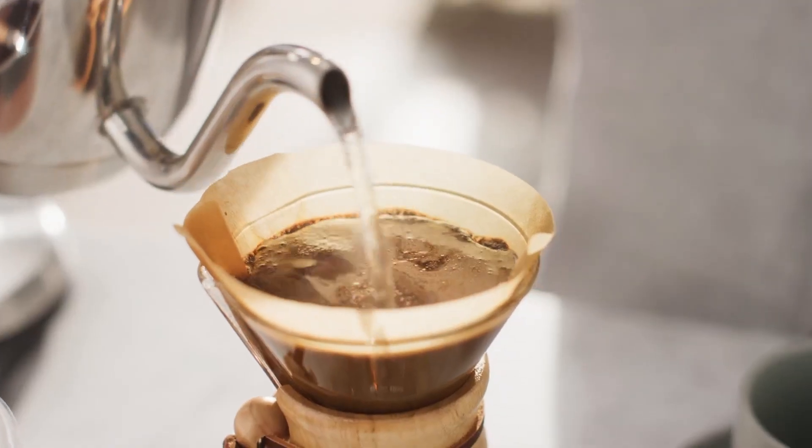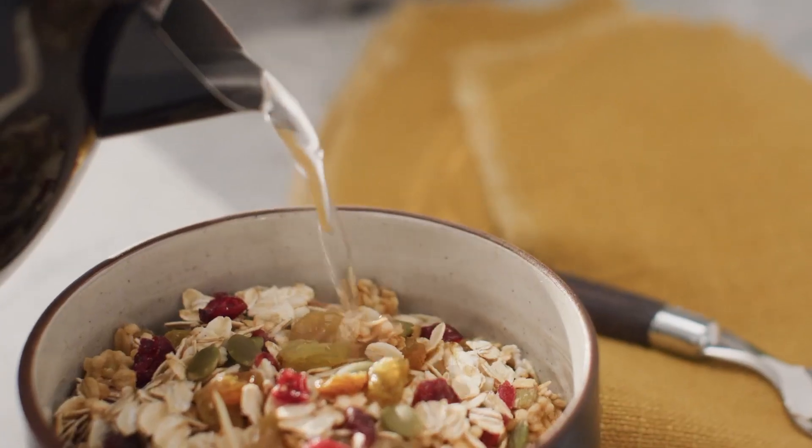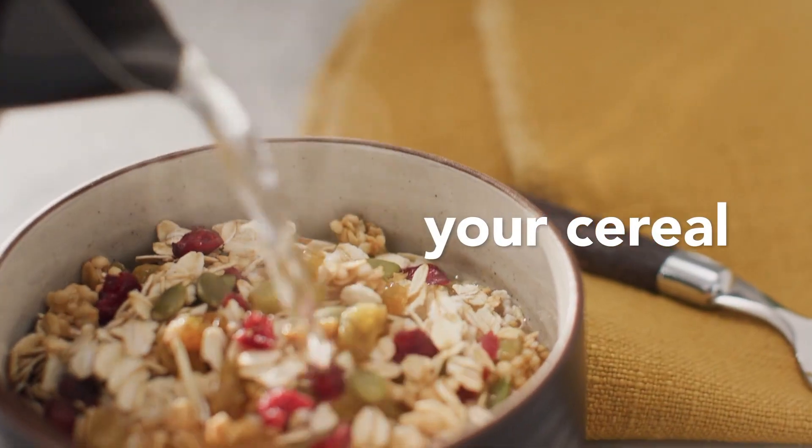Inject your kitchen with a pop of pistachio vibrancy. This novel variety adds a perky touch to your countertop, transforming an ordinary kitchen task into a brilliant encounter.